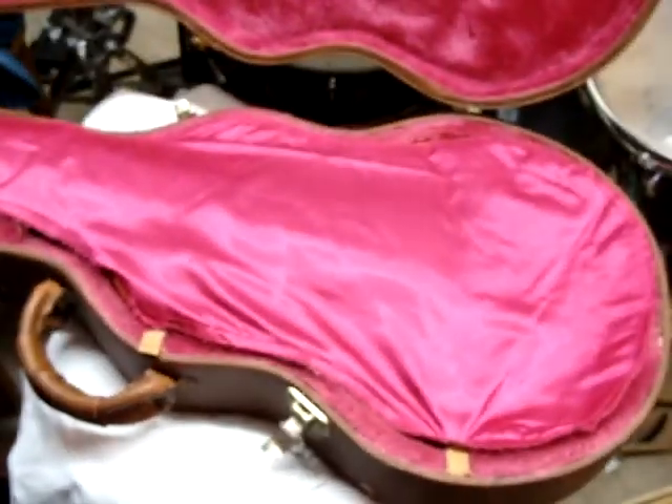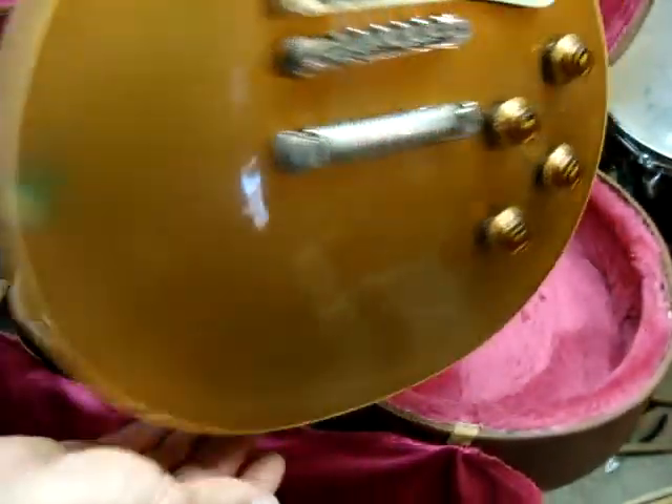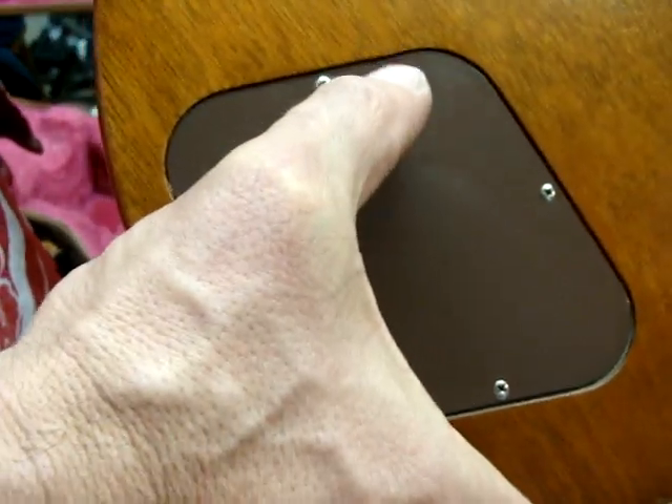This is a 1957 reissue. It's one that's been aged. Really the only way you can tell that it's a reissue is when you take off this back plate — it says 57R right about there. Otherwise, that's apparently right on the money as far as the specifications.